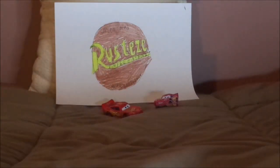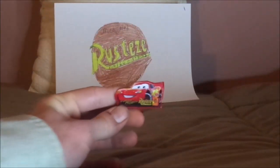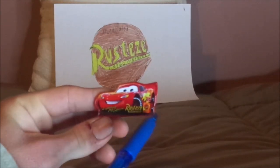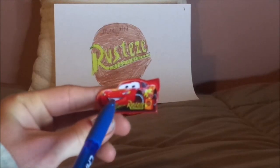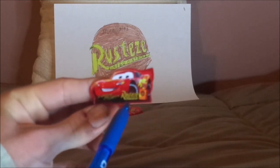Without any further ado, let's dig right into the review. Let's start off with the sign. Here you've got Lightning McQueen's artwork, a can of Rusty's, the Rusty's logo, his name signature saying 'Lightning McQueen,' and the Rusty's logo saying 'Rusty's Bumper Ointment.'